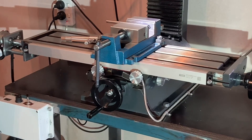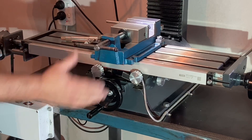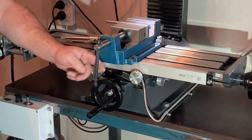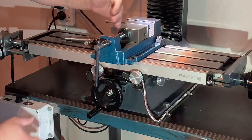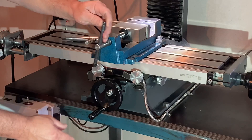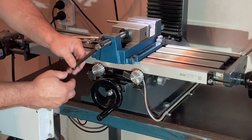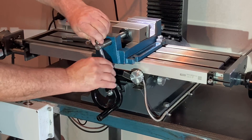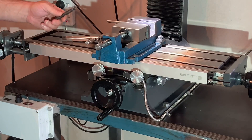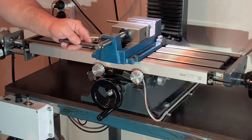Hi guys, just doing a real quick video on my milling machine vice. I've got a fixed handle that just slides and the problem is when you're working on it you're always in line with this handle and it just gets in the way a lot. When you clamp something in it, the handle just wants to hit it, so I was actually having to remove the whole handle every time, which was a real pain.